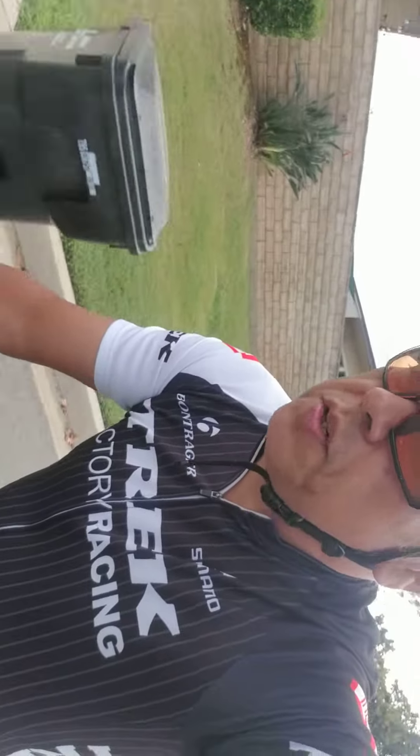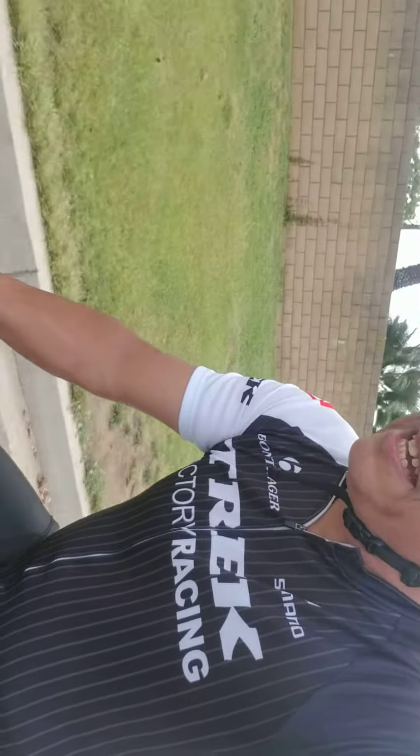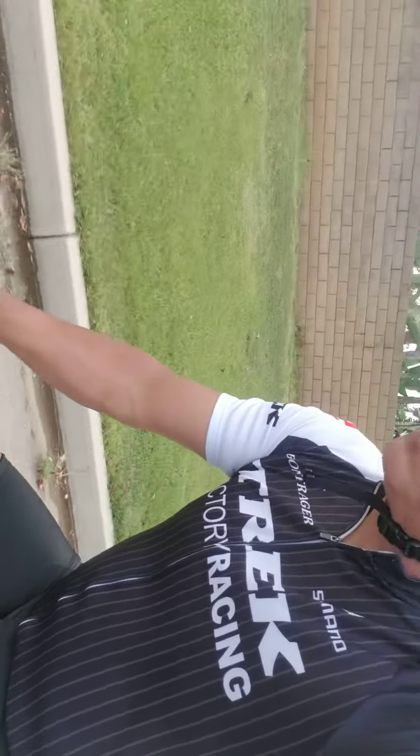The hubs are super buttery smooth. That's the first thing I look at on entry-level bikes — how smooth are those hubs.